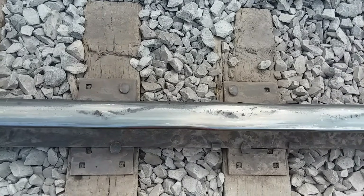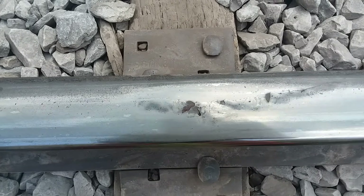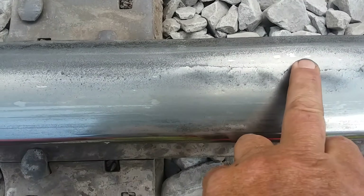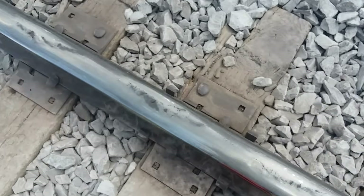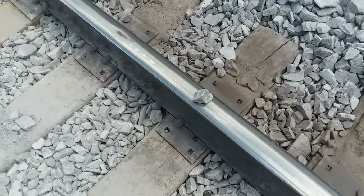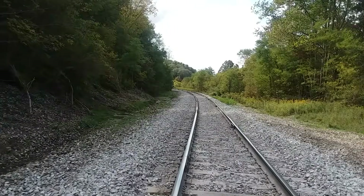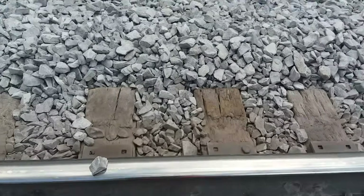I've got some real defects here I wanted to show you. This is pretty serious — it's called a crushed head. There are quite a few pieces here and this is going to start to pull out. There's a little ridge in there. We're going to replace all this low rail from back there where my tamper is, all the way up to the wayside greaser up there.